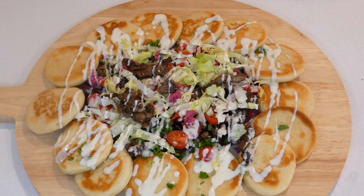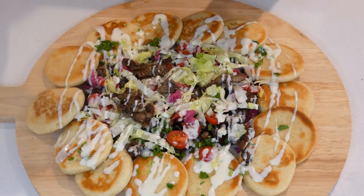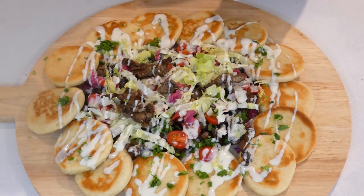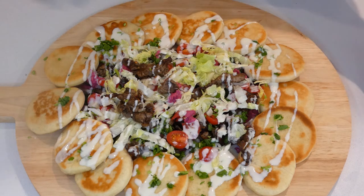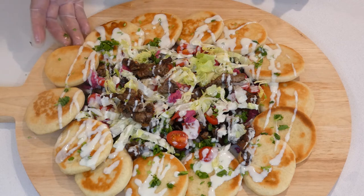Pretty neat idea, isn't it! Really good idea. You can go ahead and sprinkle more parsley if you need to. All of this normally goes into the souvlaki wrap, but we are serving it in a butter board style.